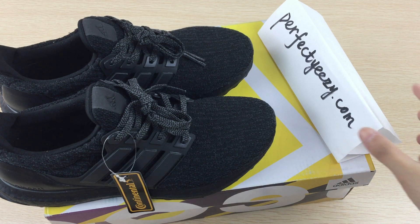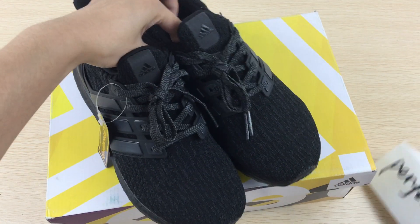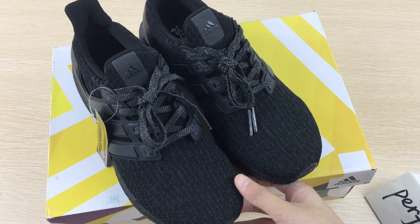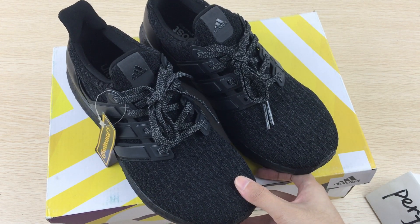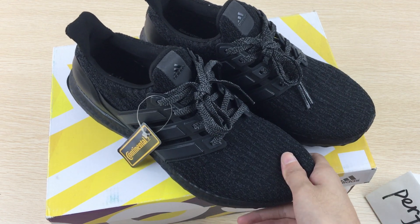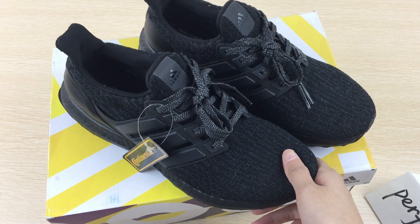Hello everyone, I'm Katrina. Today I want to show you these shoes — the Adidas Ultra Booster Triple Black shoes.